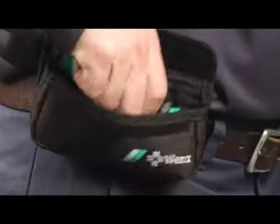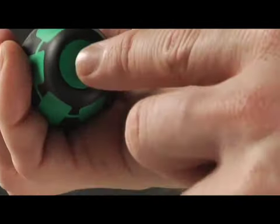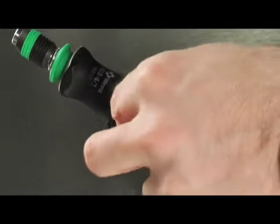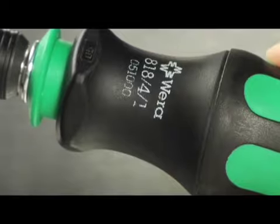CraftForm Compact makes it as easy as one, two, three. One: push the button on the end of the CraftForm handle to reveal six different screwdriver bits. The bits are easily removed, and the remaining bits are conveniently stored in the handle for future use.